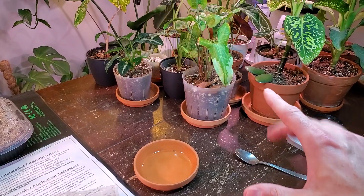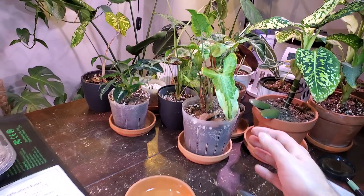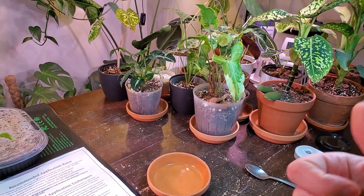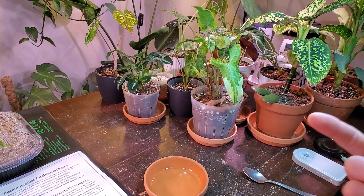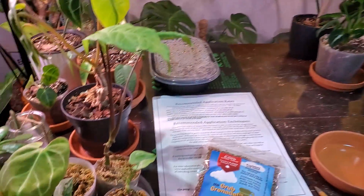They search out harmful insects in the soil. I'm not too sure if they go on the leaves or not, but they do all stages — eggs, larvae, and as well as adult harmful bugs in your houseplants.